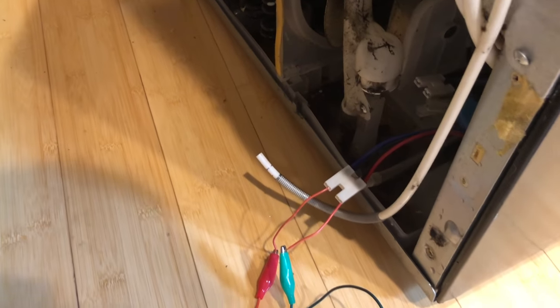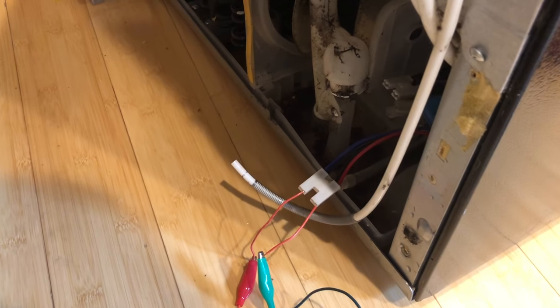It's also a good idea while you have everything apart to vacuum out and clean the bottom of your refrigerator - mine was filthy. The condenser coils will get covered in dust and you'll lose some efficiency. So it's a good opportunity to clean it up. If you're going to be reaching around in there, unplug the refrigerator because there's a fan in there that spins around, so just be careful and work slow.